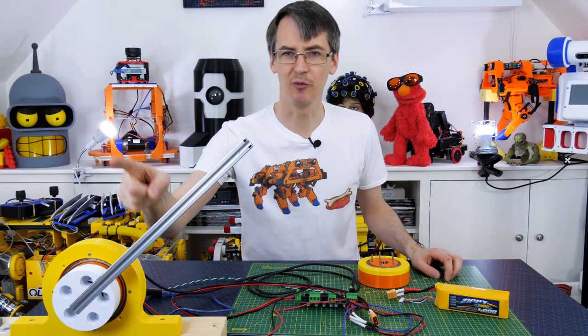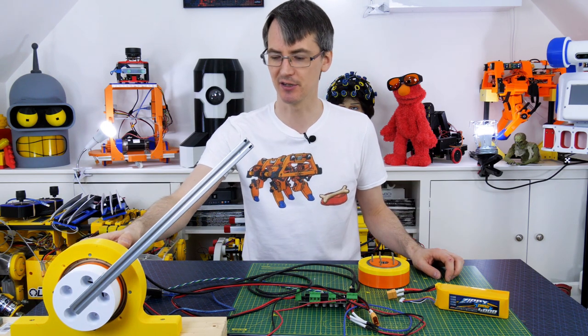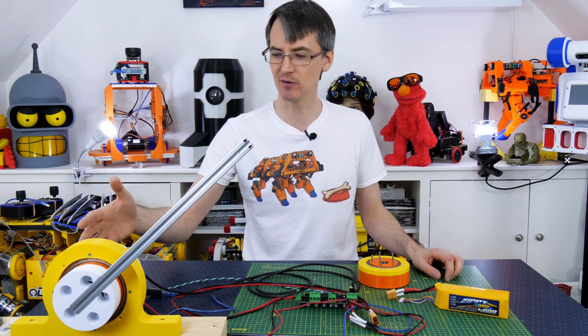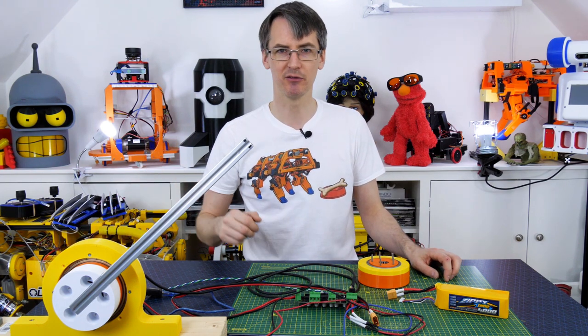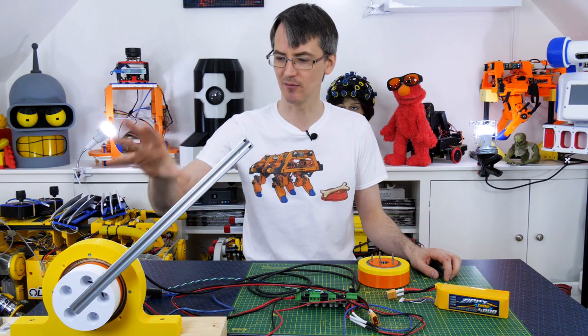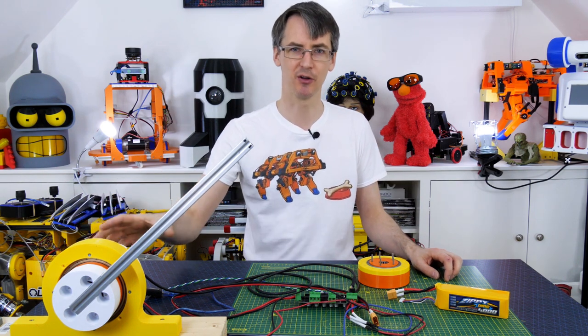I shouldn't be able to stop that with one finger when it's a 10-to-1 reduction with the same parameters as the OpenDog motors, which are only 5-to-1 belt reduction and the whole thing stands up and walks. So there's probably something wrong with the efficiency of my design — some way the teeth mesh, or the flex spline, or something is causing too much friction.